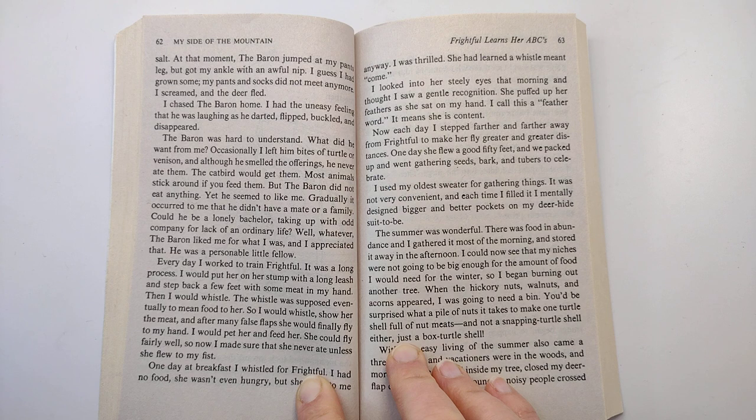Every day, I worked to train Frightful. It was a long process. I would put her on her stump with a long leash and step back a few feet with some meat in my hand. Then I would whistle. The whistle was supposed to eventually mean food to her.